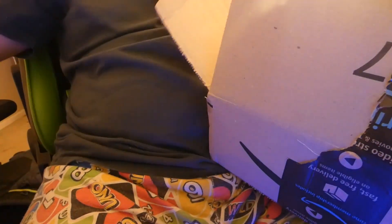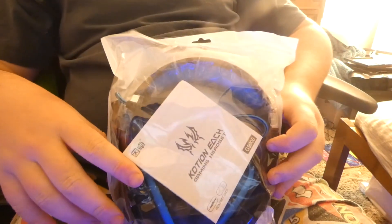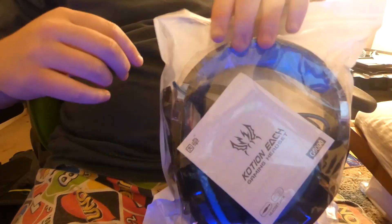And here it is. I will say it feels very lightweight, so it feels quite cheap I guess. But there it is — they put it in a big box just for this, so it's kind of a waste.